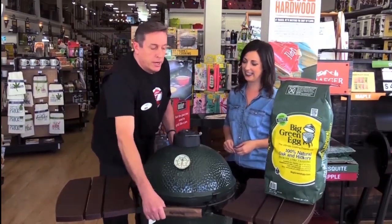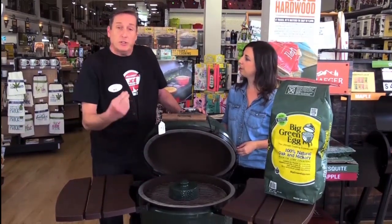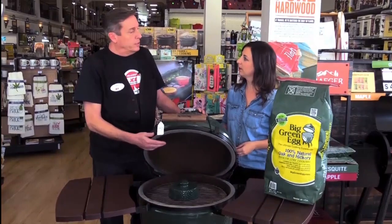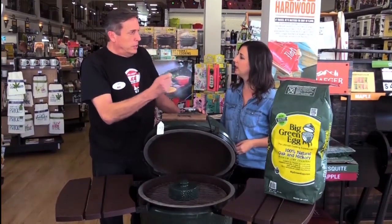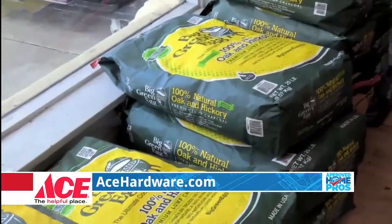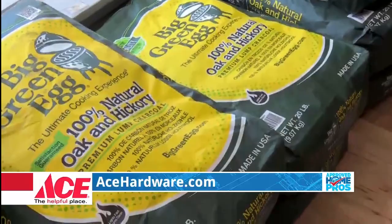With the Big Green Egg right here, you can grill, you can braise, you can actually bake a cake in it, and most of all you can smoke with the Big Green Egg. You're going to want to use the 100% natural oak and hickory lump charcoal — no carcinogens, and it doesn't absorb into the clay, so you're eating a really healthy meal.